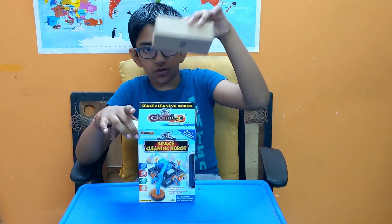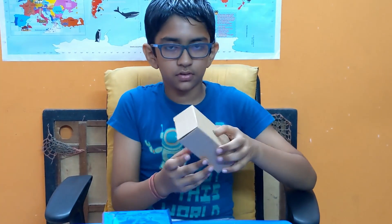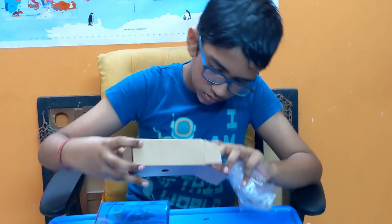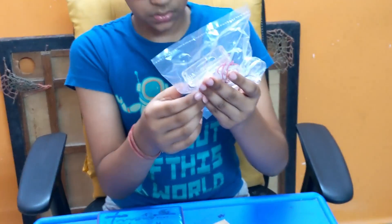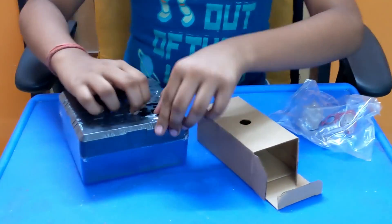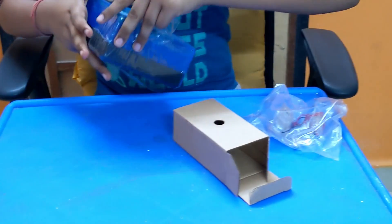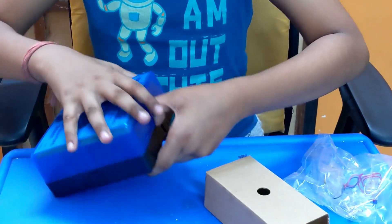It's another box just as usual, and this box — bye-bye. So we need to cut it open. Done. Then we need to open this up like this, and it actually has a lot of parts and instructions.